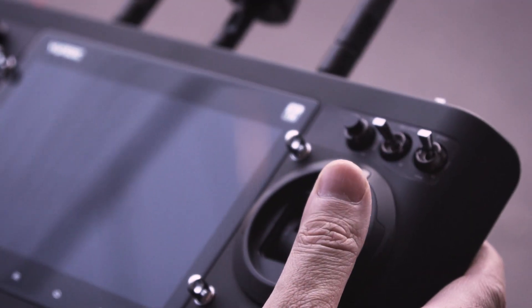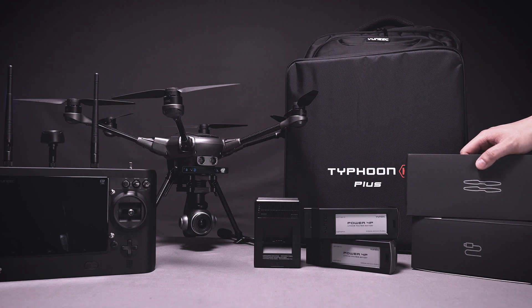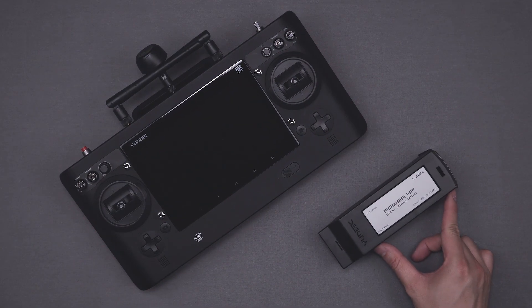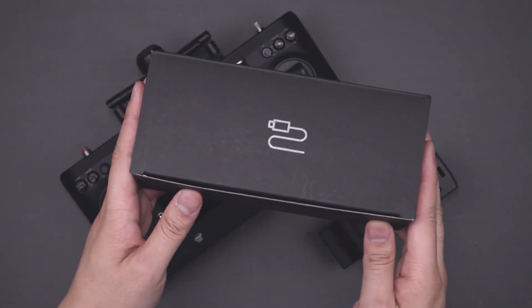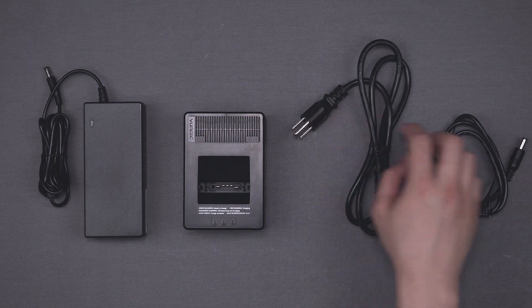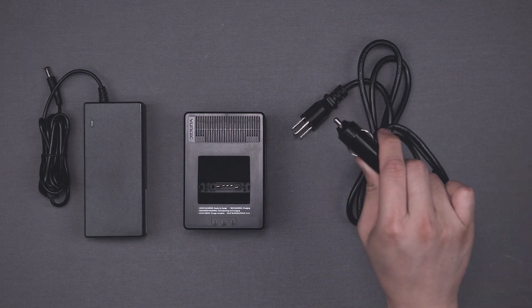Here's everything you'll need to know to get ready for your first of many flights with your Typhoon H Plus. First, you'll want to charge the flight battery and the ST16S smart controller. The charger and all the equipment you'll need can be found in the accessories box.